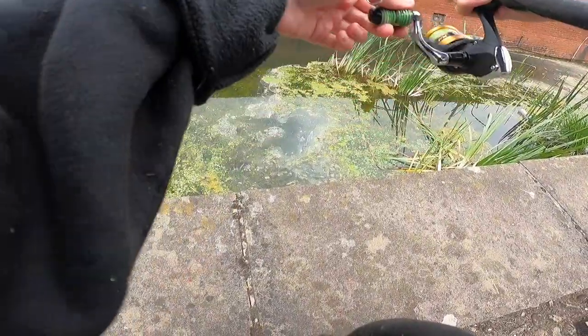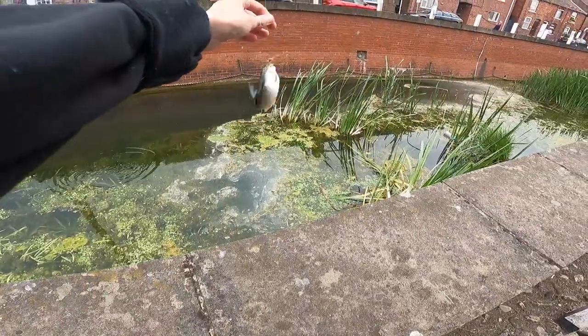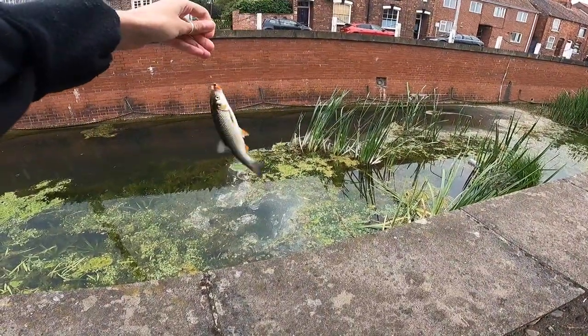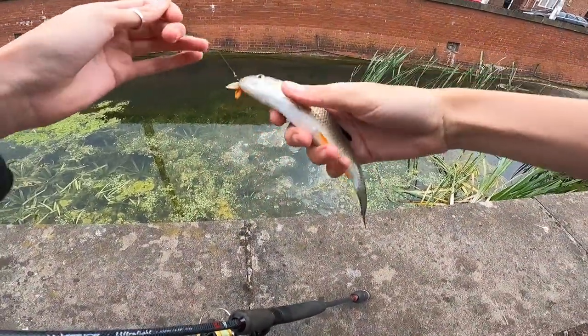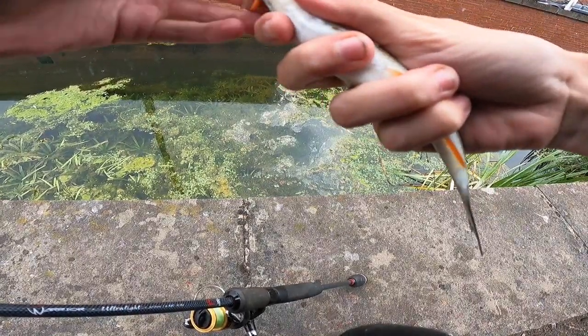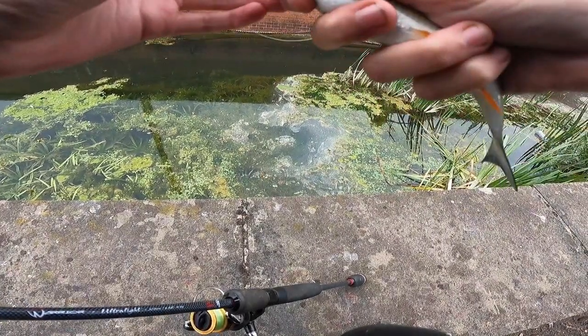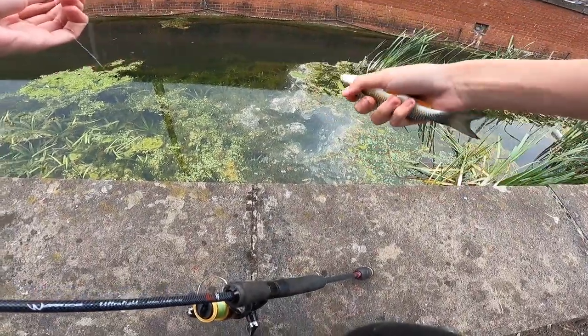There we go - chub I think! Yeah, little chub on the first cast. Beautiful little chub.